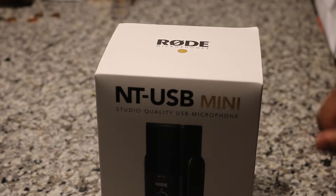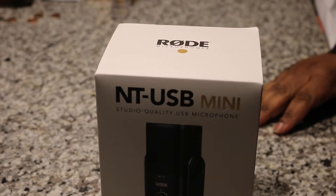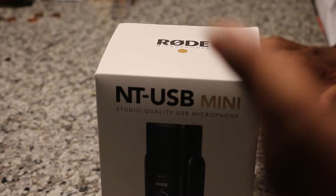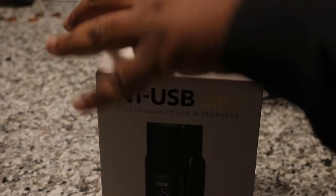I've been looking to get this microphone basically all of 2020. I saw it back in March of 2020, was looking to order it, but COVID happened and couldn't find it. I guess it was out of stock or limited stock or whatnot.